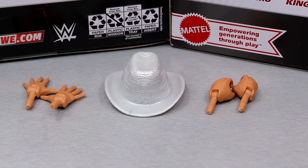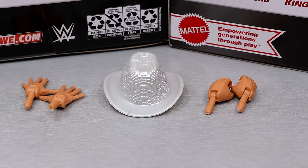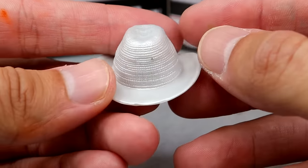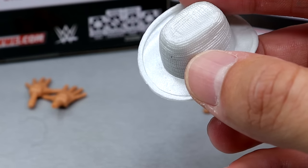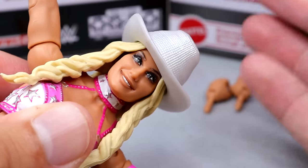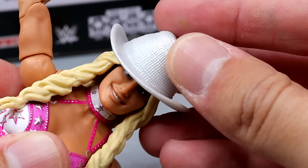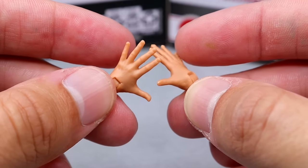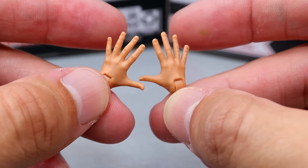Moving to Tiffany Stratton's accessories — she really doesn't get a lot. You get some interchangeable hands and one hat. The hat is a nice silver color with fine sculpting — little divots and lines — and it fits the figure solidly, fitting the attire accurately. Outside of that, you get mic-holding hands with no fingernail polish and the same wide-open entrance-style hands from around Elite 86, the SummerSlam wave — the same Carmella-style hands.